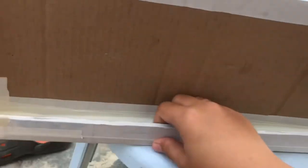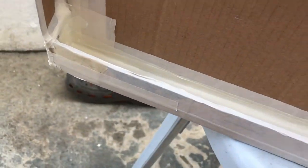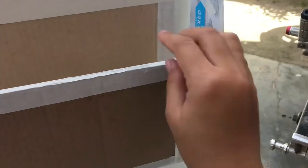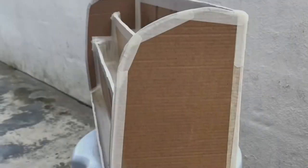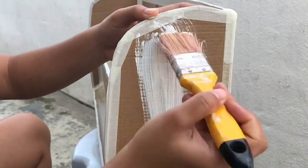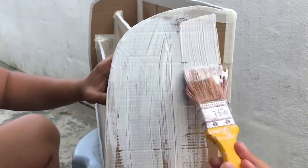I forgot to mention that I placed boards on each side so it would look nice. I also placed masking tape to cover the holes so the glue isn't too obvious. Then it was painting time — I used white paint to complement the existing toy shelf.